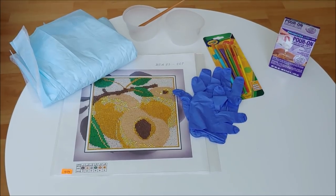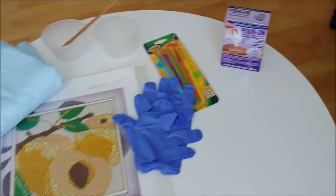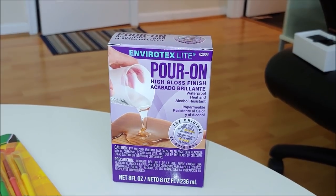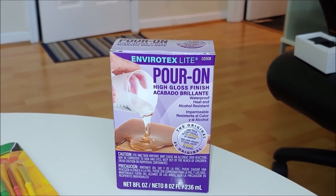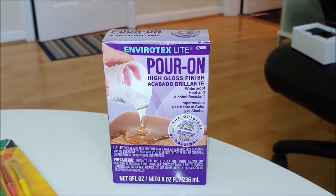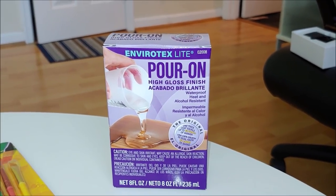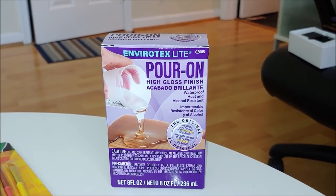I'll show you how I personally did it. This is the Clear Cast — I purchased it at Michael's. There are several brands in the store and the price range is between $16 and $23 depending on the size. I got this one, it cost $16, plus I used a coupon.